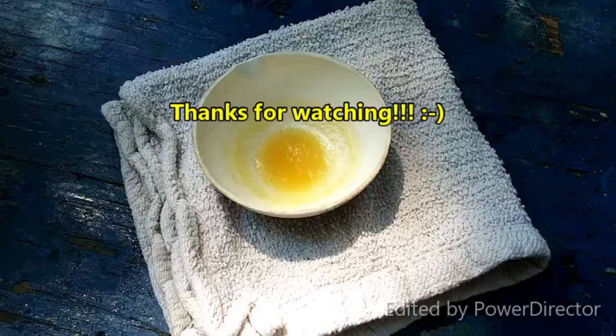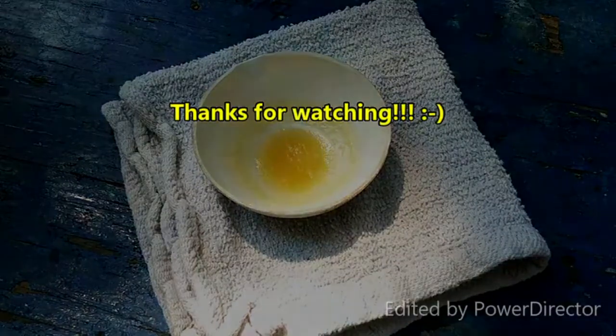Until the next one, I will see you later. Not the best work I've ever done, but I guess it's okay.